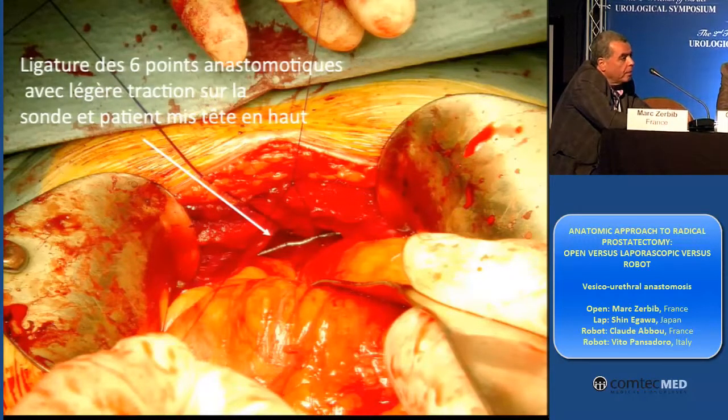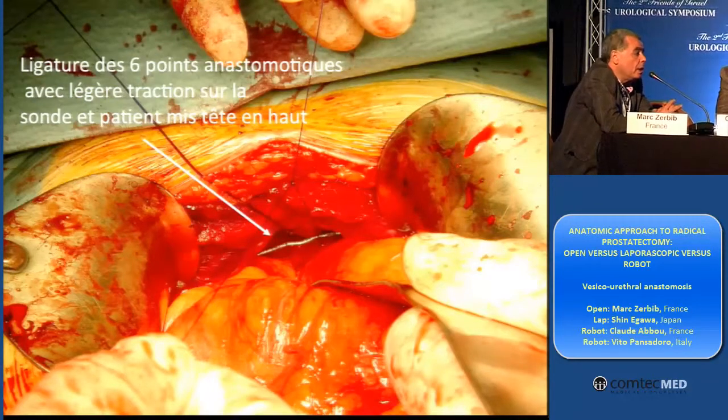Definitely your procedure is shorter than a robotic one. Usually it's one hour and a half — 145 minutes, it depends.